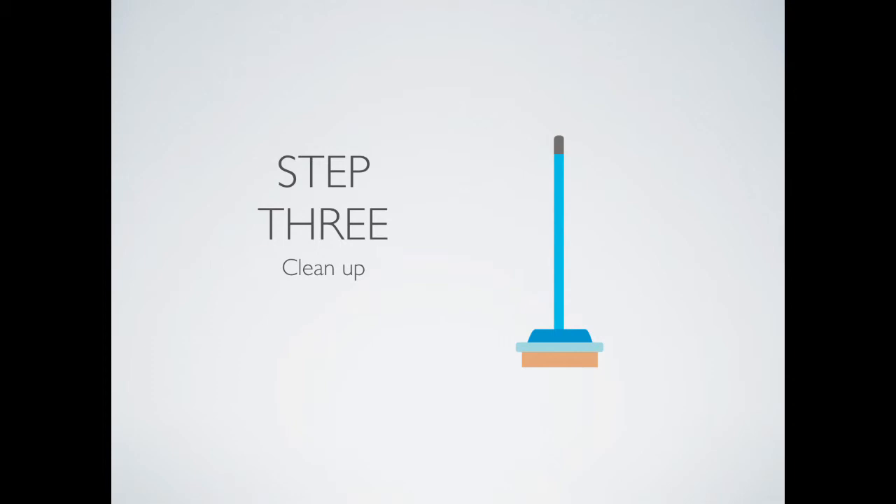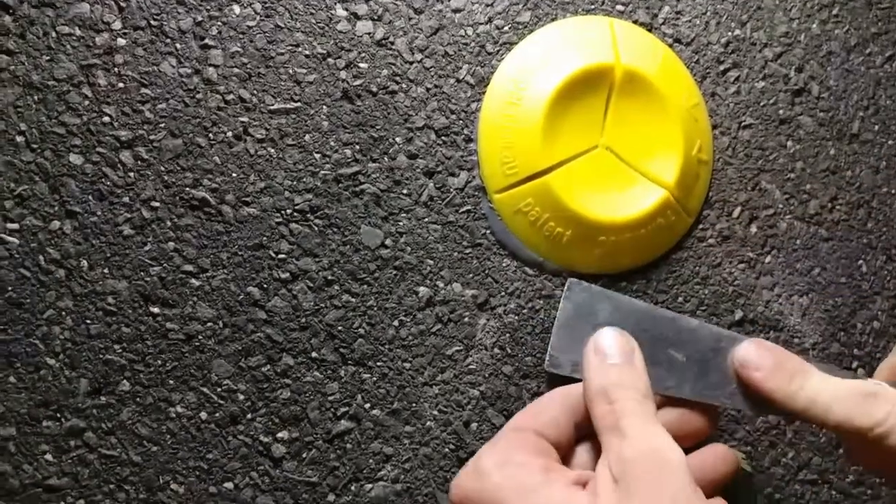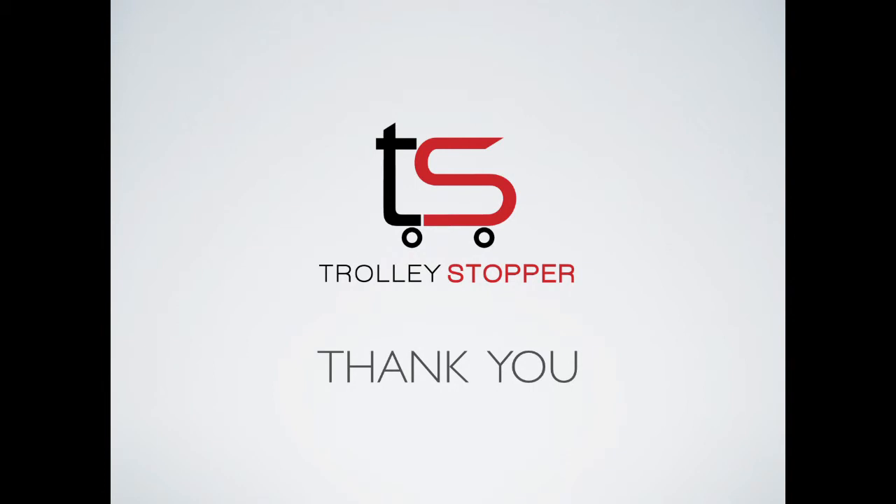Now that you have finished installing your Trolley Stoppers it is time to clean up the area. You will more than likely have at least a few Trolley Stoppers with a bit of excess glue that has squirted out. It is best to wait about 20 minutes for the glue to cure before attempting to remove it. To remove excess epoxy simply take your spatula and cut around the edge of the curing epoxy, then scrape away the excess glue. Try not to allow anything to interfere with Trolley Stopper while the glue sets — this should take about two hours. After this, Trolley Stopper can be used.